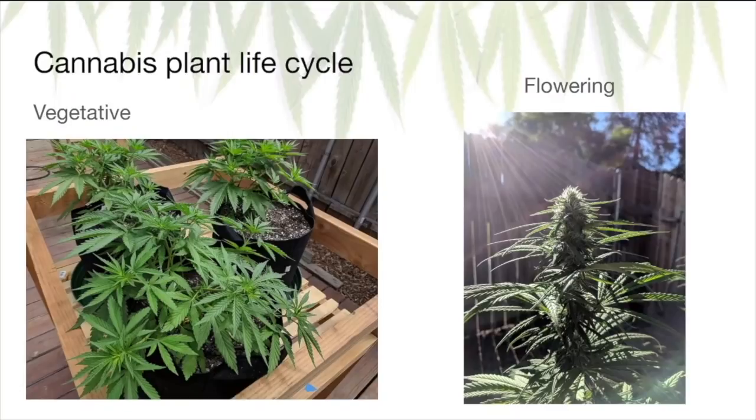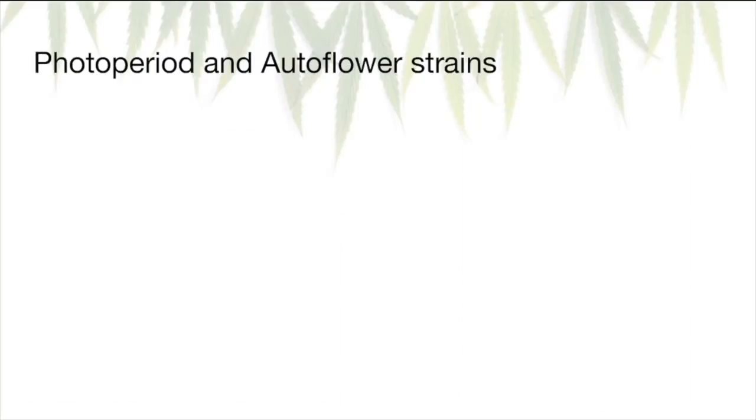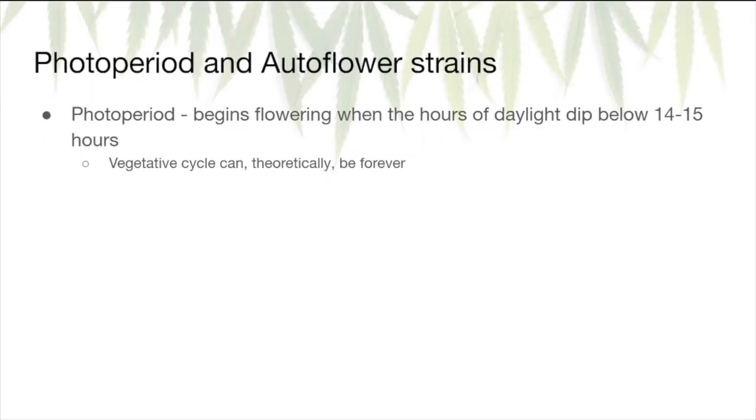When does a plant go from vegetative to flowering? That depends on the type of cannabis strain. A cannabis plant can be either a photoperiod strain or an autoflower strain. A photoperiod strain means the transition from vegetative to flowering is determined by the amount of light or darkness the plant is exposed to. For most of these strains, when hours of daylight drop below 14 to 15 hours, it'll switch to flowering. This is what dispensaries and growers use to keep a mother plant vegetating indefinitely, taking clones to bring to maturity. If growing indoors, you can do this same thing by manipulating the light cycle.